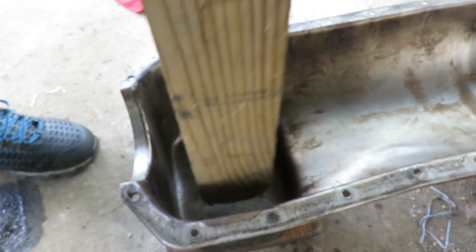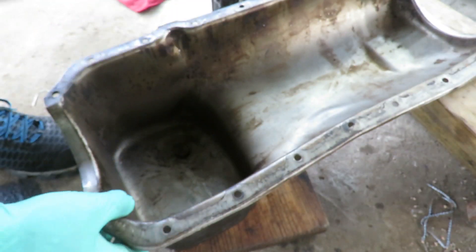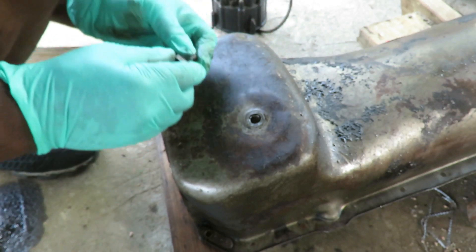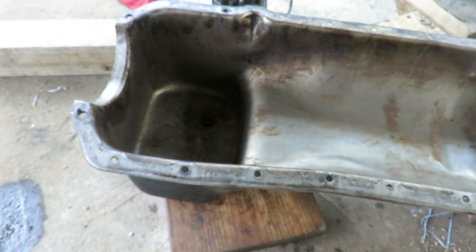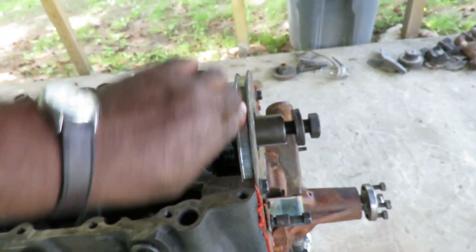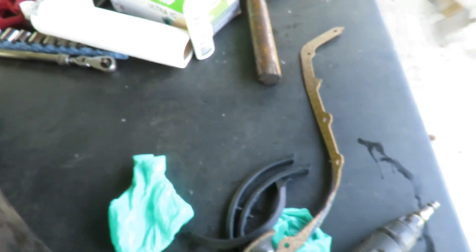Now let's put our bolt back in here, turn this back over, get some paper towel and clean that up, and then we're going to spin the engine back around. We've got our engine turned upside down and we had cleaned this previously, so all that is good. Got our oil pan up here, cleaned it out inside. Now what I'm going to do is take my little surface grinder and clean all this old gasket out. We've got our new gasket and the seals — let me get that cleaned up so we can get ready to install.